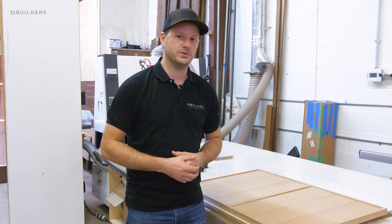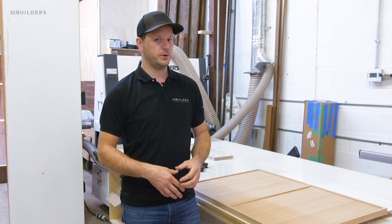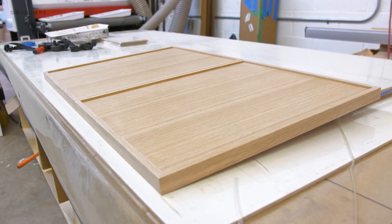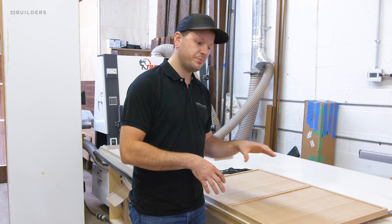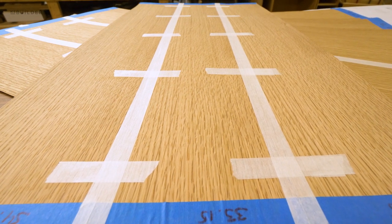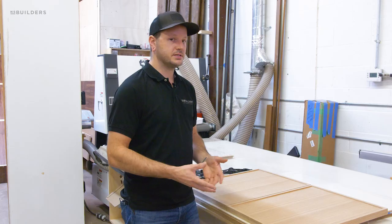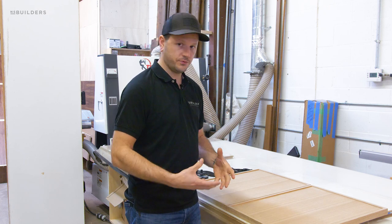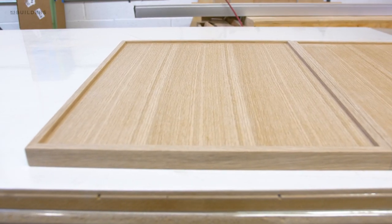In a previous episode we walked you through our veneering process for a kitchen we're currently working on, and here we have a couple of the doors that are already done and ready to go. These have an MDF substrate core with a hand-stitched rift white oak veneer and a solid rift white oak banding around the perimeter. We call this style a micro shaker — it's becoming increasingly popular and for good reason, as it really blends the modern and traditional look.